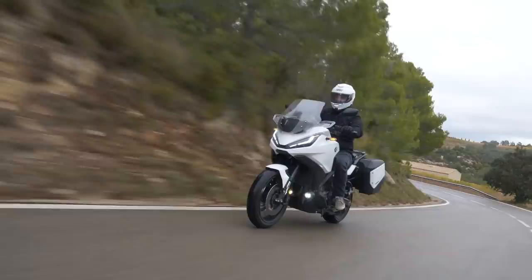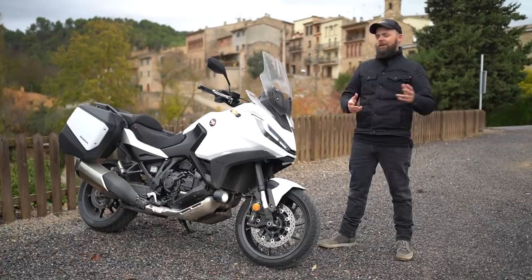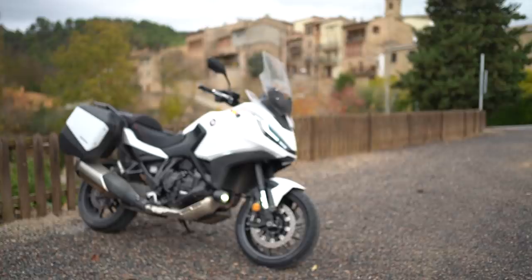Well thankfully we've done plenty of miles today with lots of riding up in the hills here in Spain. In this video we'll go through each of the main categories that I rate the bike in, and at the end I'll tell you who I think this bike is perfect for.